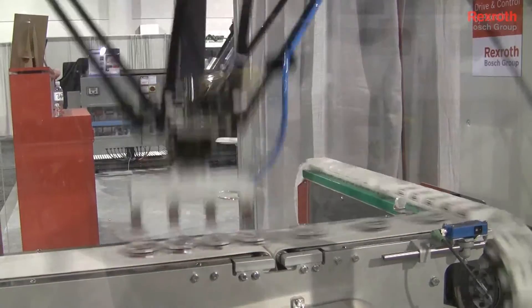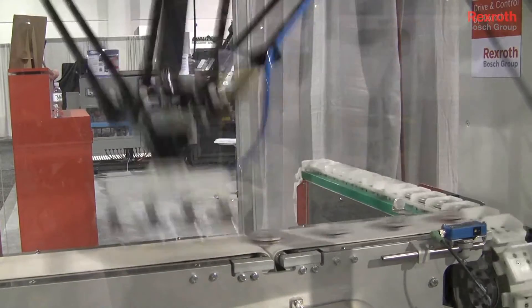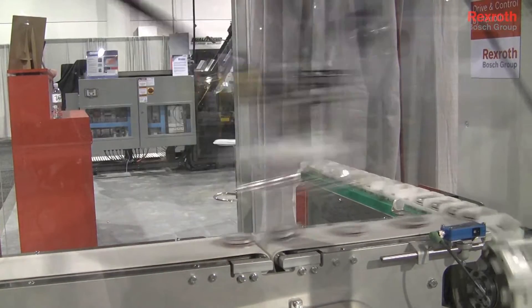The main purpose of developing this machine is really to take on very difficult product handling, and then incorporate that with a cartoner, case pack, or whatever it may be for difficult or integrated solutions.